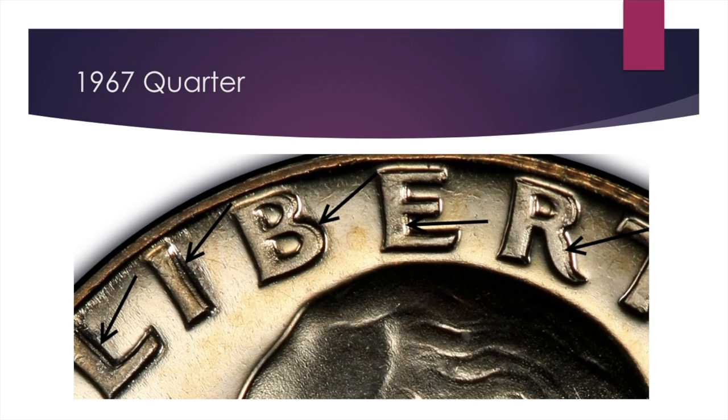This 1967 quarter is going to be found on the special mint set coins, so it's a slightly special strike. Within those coins, which you can find in your collection or sometimes in pocket change, there are some notable errors to look for. There's a pretty clear spread in terms of that double die, especially in the Liberty — all through there, very clear on the serifs of the R.